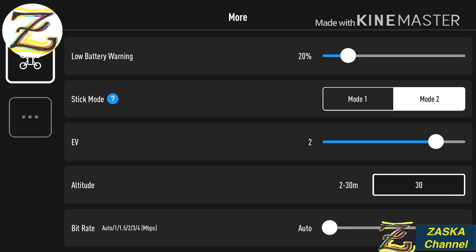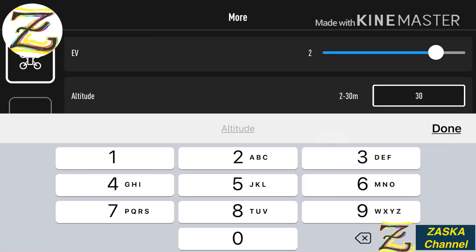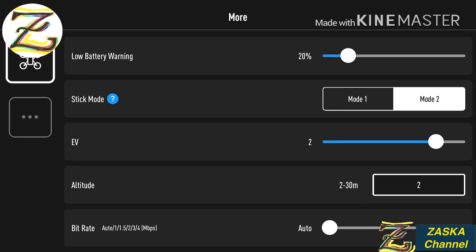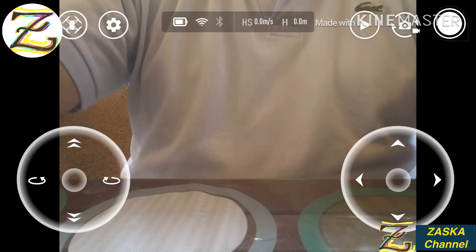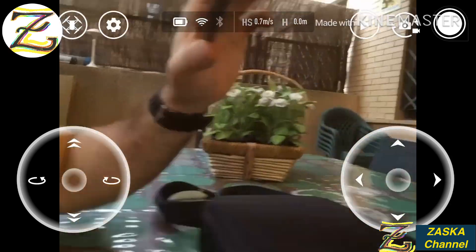I had set it up with the tiles app to 30 meters, but you can actually set it to whatever you want. The minimum is 2 meters. I'm just going to set it to 2 meters to test it here, and tap Done. It's now set to 2 meters, so let's see if I can only go 2 meters up in the air.